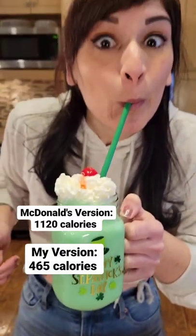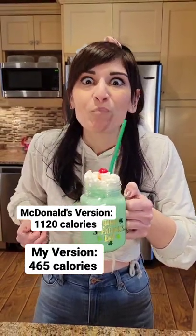McDonald's version is 1120 calories. Mine: 465.